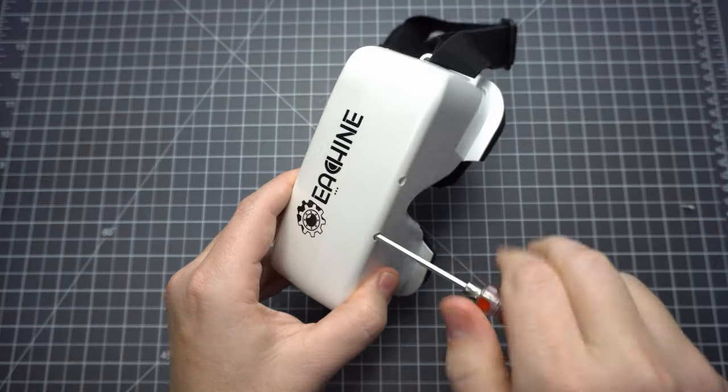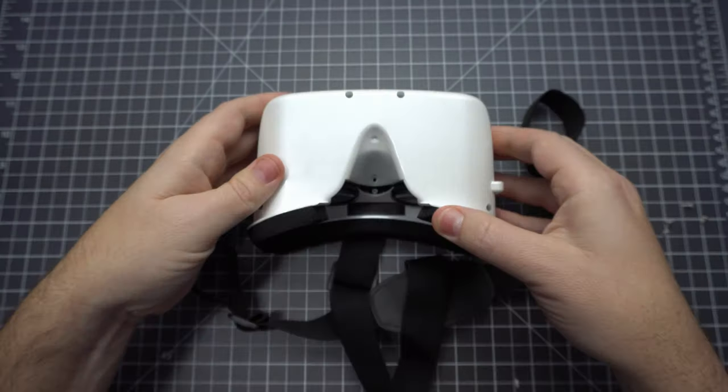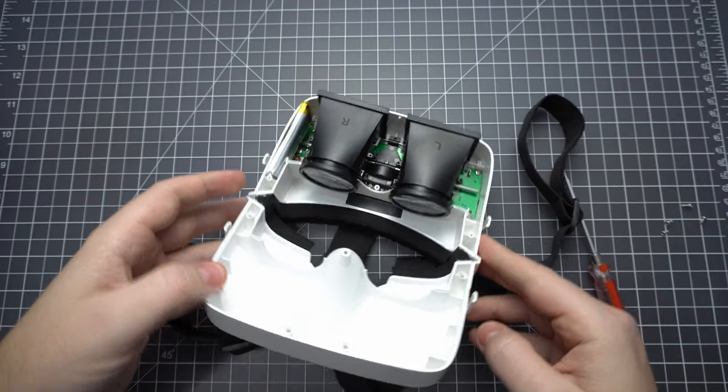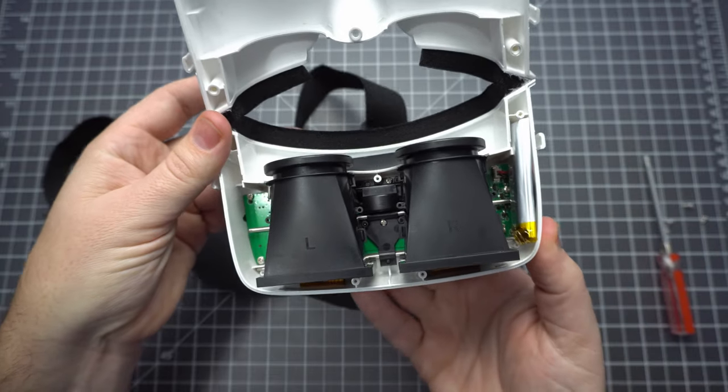So let's open this thing up. We've got five screws holding it together — one of them is covered by a little QC label. After you've removed those, it just pops right open. You don't have to tear the face foam if you don't want to; you can just fold it back like this. This is really easy to take apart.